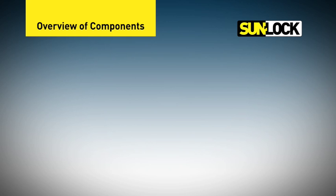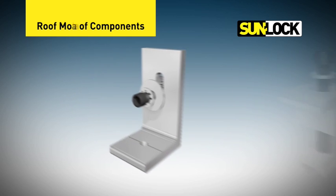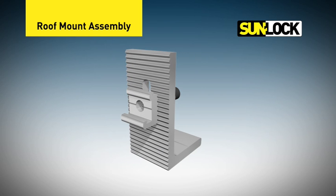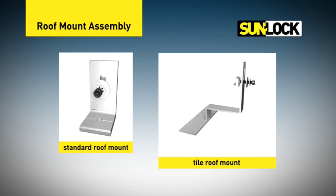The SunLock system is comprised of five main assemblies. The first is the roof mount assembly. The roof mount is comprised of an L-foot and a key lock. Standard or tiled roof mounts are available to suit various roof types.